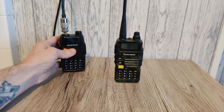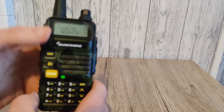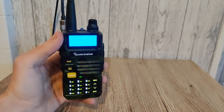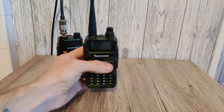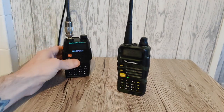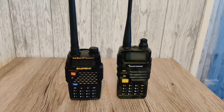Let's put that back. Now the Quan Cheng is on the rubber duck. So there we have it.